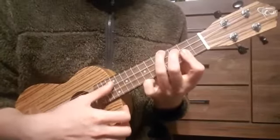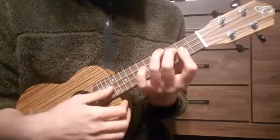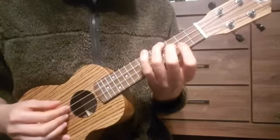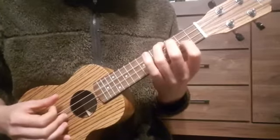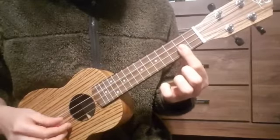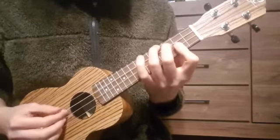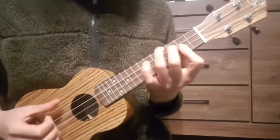We start with the first chord, which is a B major. It's the 4th fret on the G string, then we have the 3rd fret on the C string, and then we have the 2nd fret on the E and A string — that is the part that we bar. So 4, 3, 2, 2. That is our B major chord.